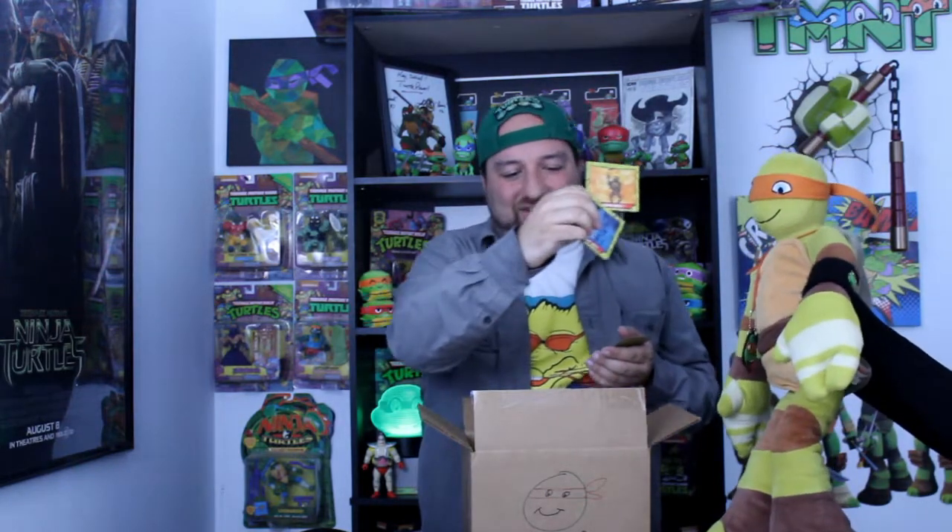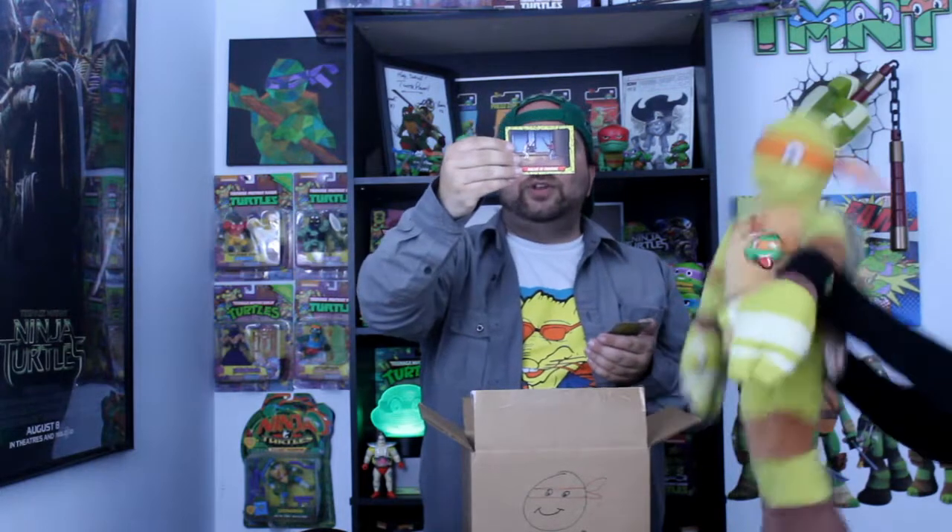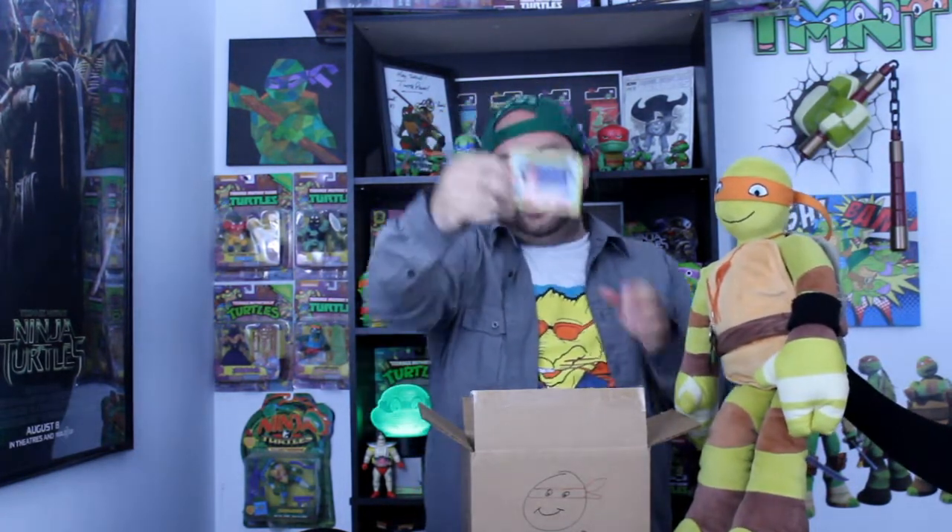Michelangelo — I know we got this card before because you get excited every time we see it. Ninjas in training with Splinter and — I'm sorry — Donatello from Oroku Saki and Hamato Yoshi. We had it before. Crime City with April O'Neil.